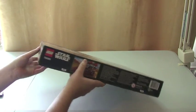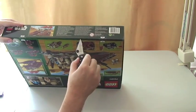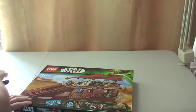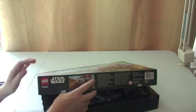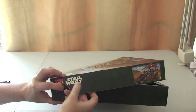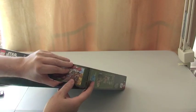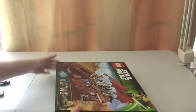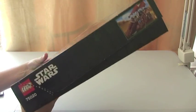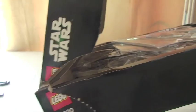Let's get into the opening of the box itself. Unfortunately, this is one of those boxes I don't particularly like. You have to tear both sides, and there's probably a better way of getting into it. One thing I don't like — as you can see — is that when you open it, it actually rips the box.